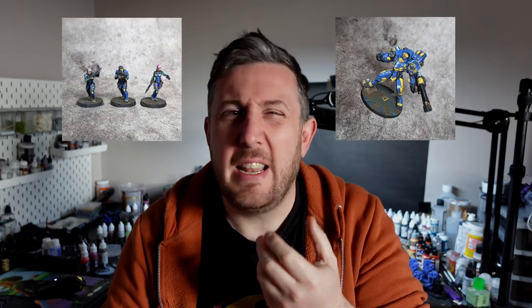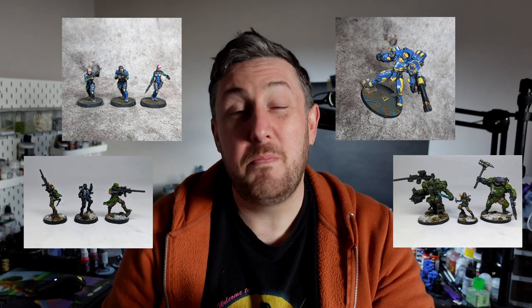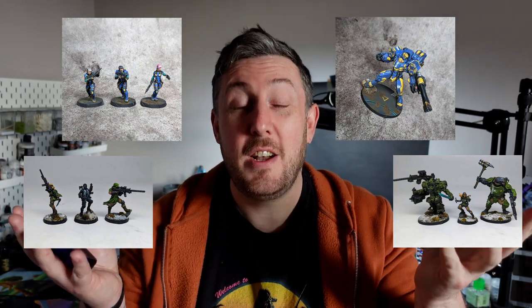I have two rules when it comes to painting my infinity miniatures. The first is I try my best to just take my time with them and make them look as beautiful as I can. The second is I try to treat each model as an individual, so I generally will never batch paint them.